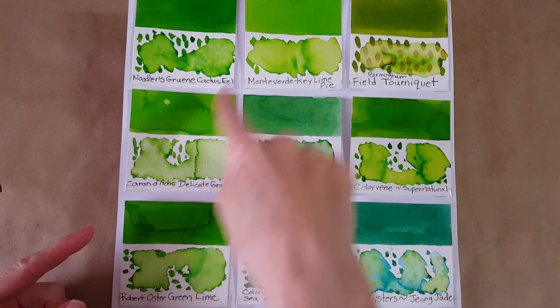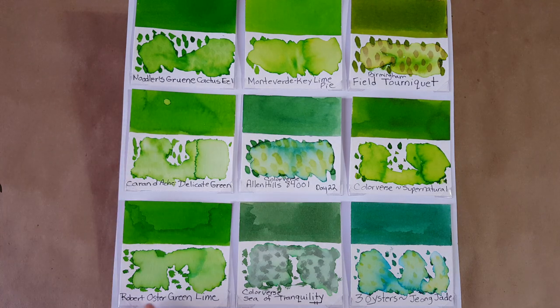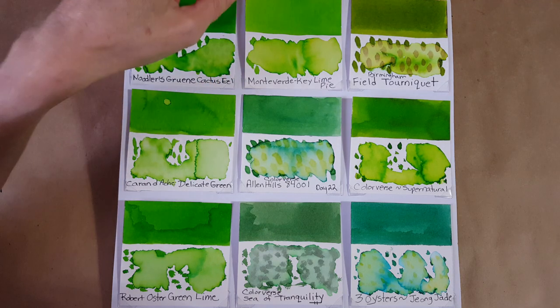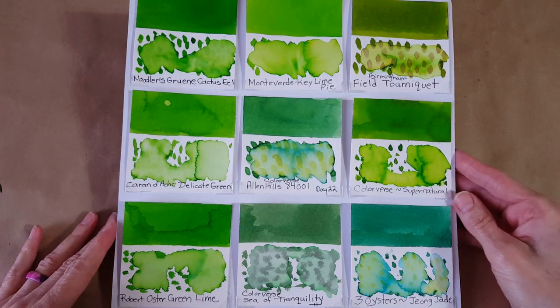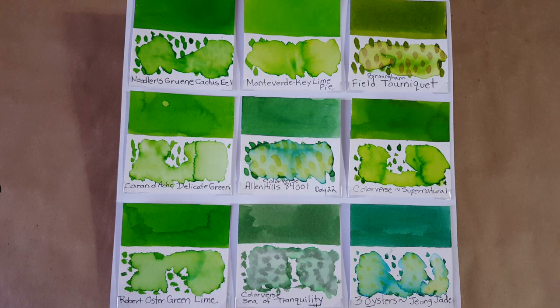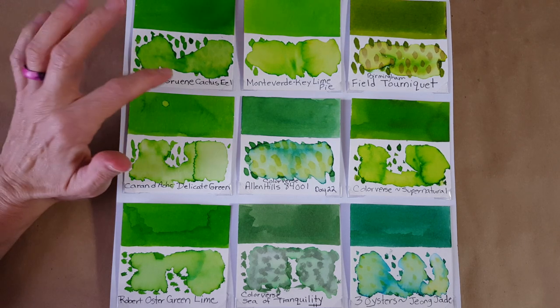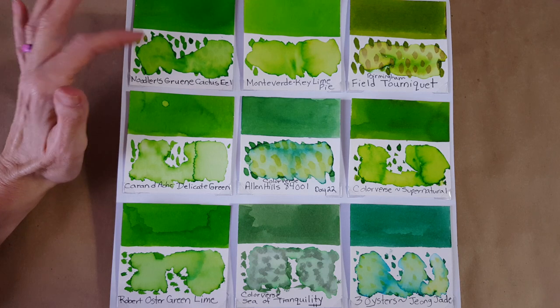Then we have these really bright ones — Diamine Delicate Green is super bright, you can't really compare them. And Green Lime can at least be a contrast to show how far away it is. This is a newcomer to me: I ordered a sample from Goulet — Monteverde Key Lime Pie. It's really bright and I'm wondering whether it's saturated enough in a nib. And this one is gorgeous — Noodler's Groomed Cactus Eel. That's bright and shows up well.